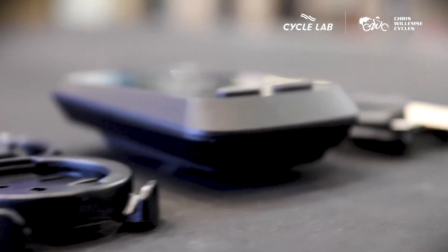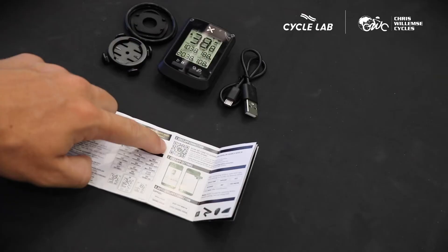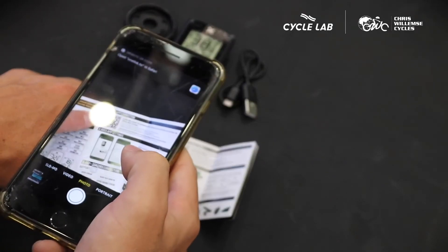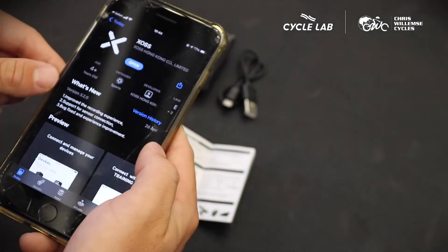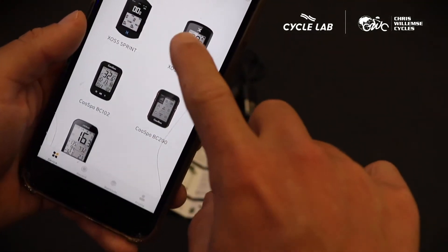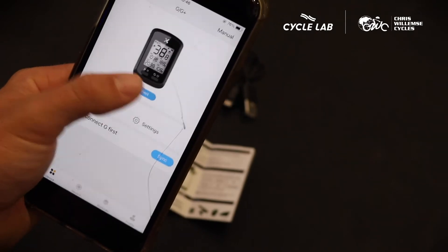The first thing to get started is you're going to have to download the Exos app onto your phone. This is very simple to do — all you have to do is scan the QR code inside the box or in the user manual. The reason for downloading the app is that it's going to centralize all your workouts, and from there you can send all your workouts onto third-party apps such as Strava and TrainingPeaks.